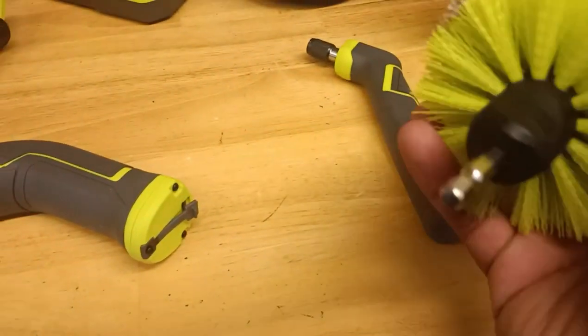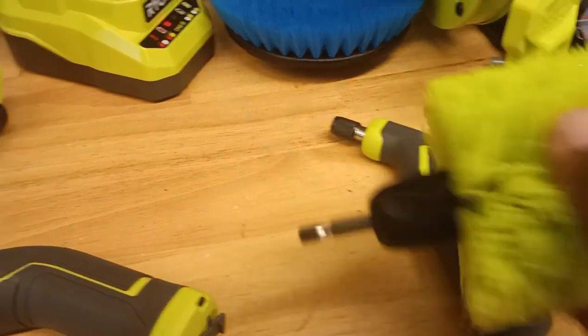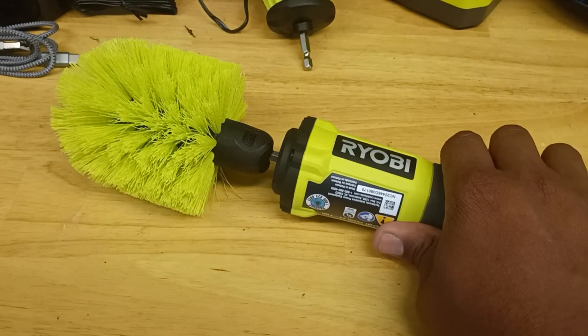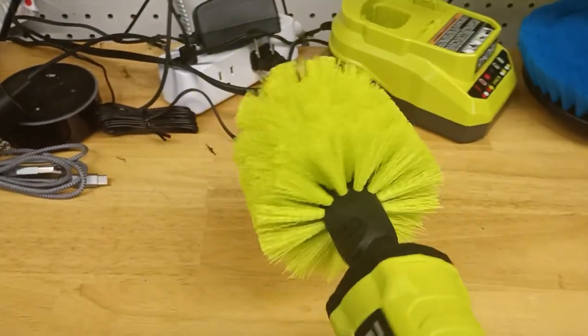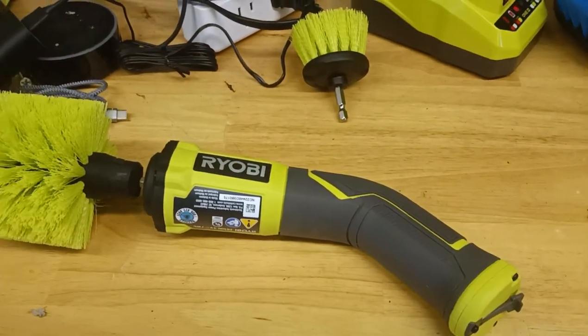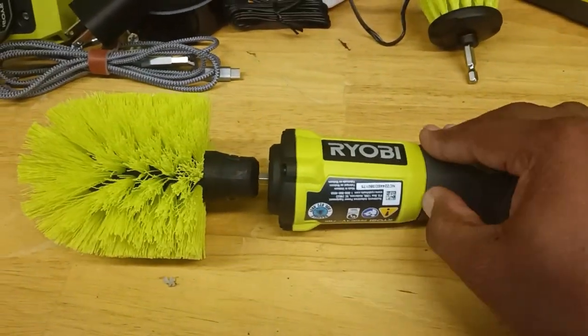The toilet brush attachment comes with the multi-purpose kit, and it can also go on the electric scrubber. Let me show you — you put that head in there, it locks into place. It slides a little bit but it's not going to fall out. You can do all the cleaning you want with it on there.